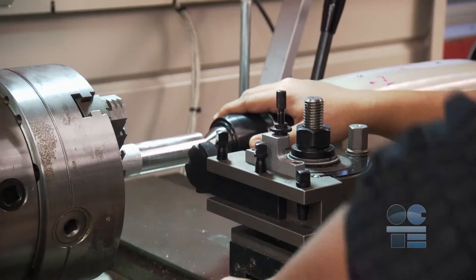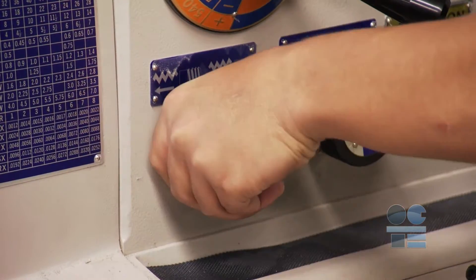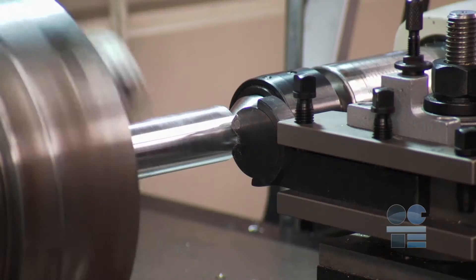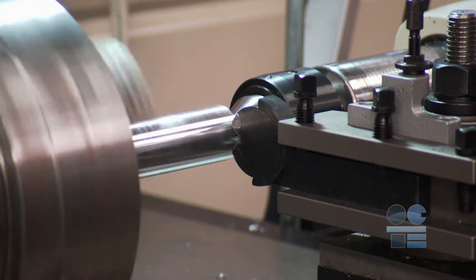Although you shouldn't have to disengage the auto feed, set the hard stop with extra space to allow the operator to manually stop the machine to reverse feed direction. If the carriage travels too close to the chuck, it is best to have the hard stop in place.